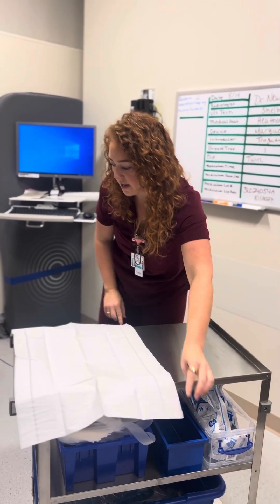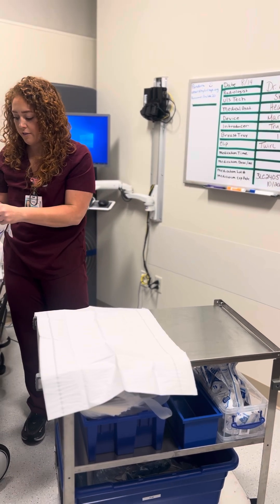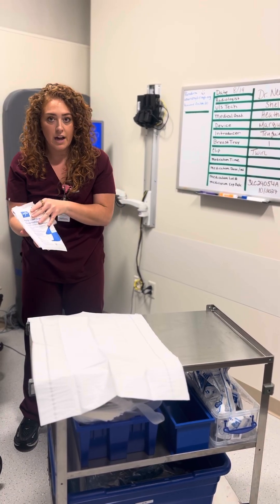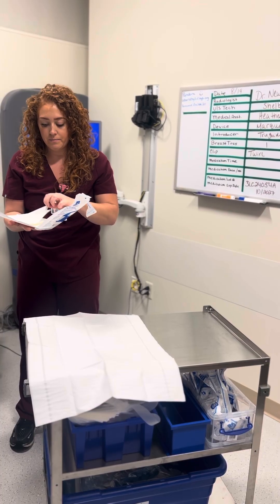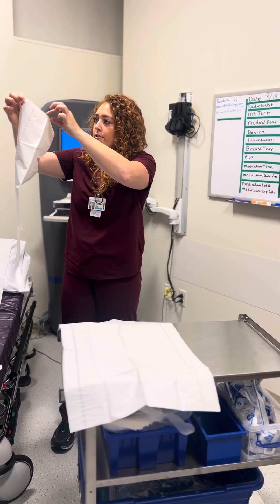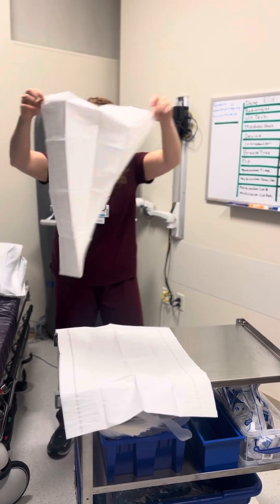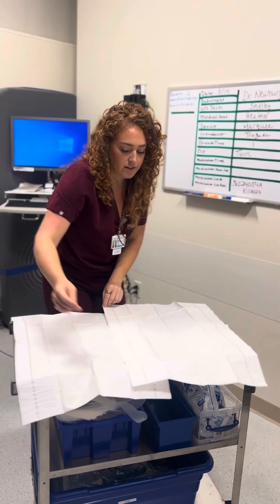We're going to lay them down. There are also different variations of supplies — for example, these drapes were at one point blue on one side and white on the other, so you would put the blue side down and white side up. I'm going to carefully open this up and lay that down.